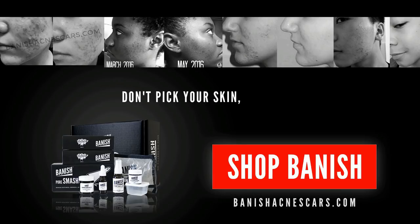Don't bake your skin, bake Banish. Hello, Perfect Beauties. My name is Daisy.